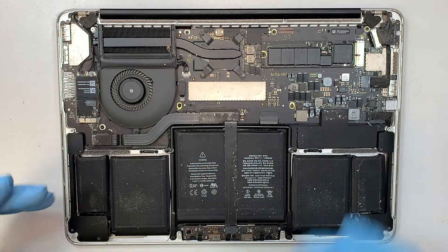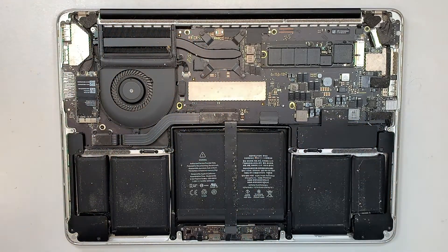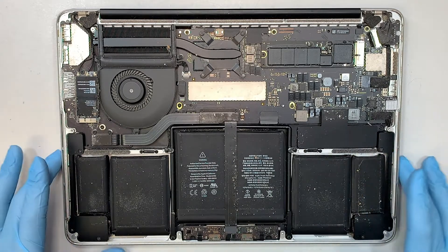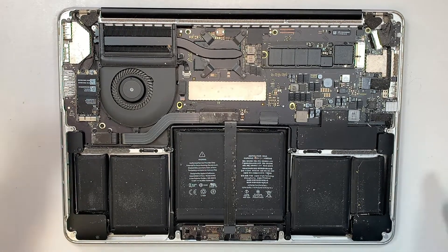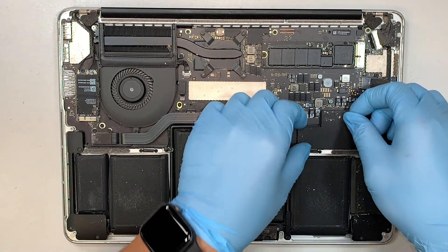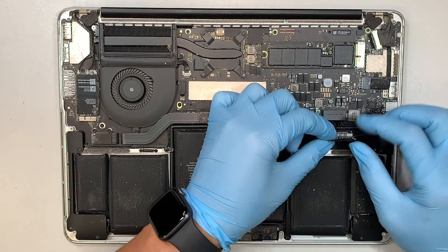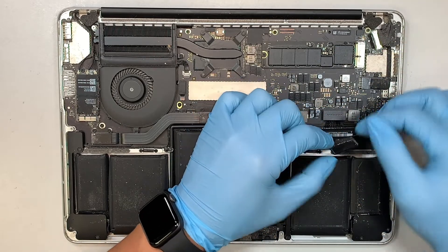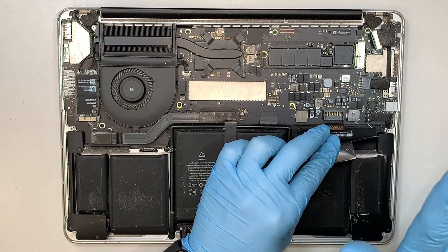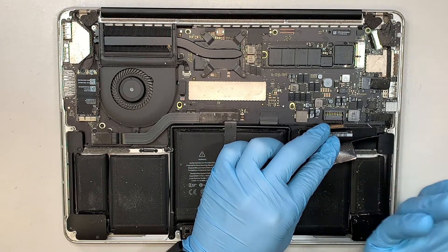Here you can pretty much see the entire computer — it's quite dirty. But in this video we are not cleaning the computer; I'm showing you how to do a speaker replacement. The next step is to go ahead and disconnect the battery. Open up the plastic cover. The connector of the battery is just like Lego — it snaps on top and pushes in to install. To remove, you just simply lift it straight up.